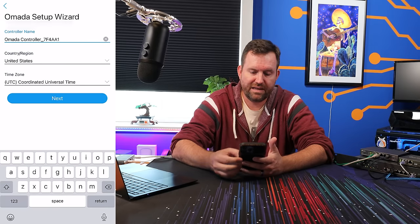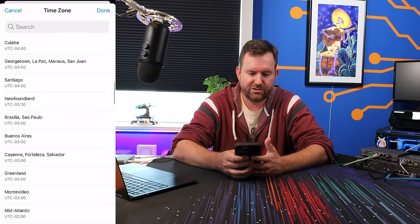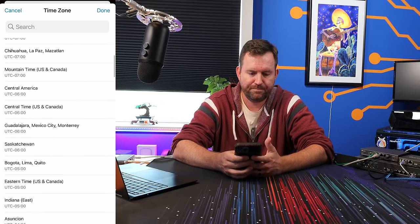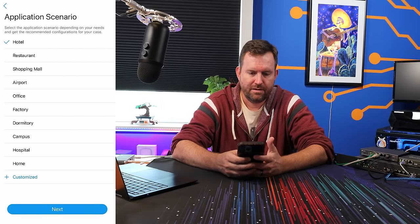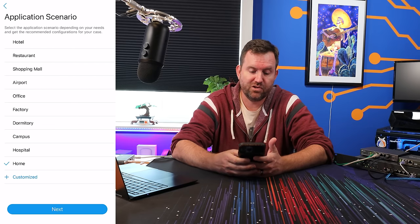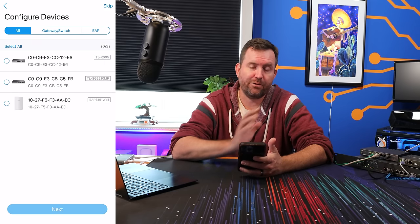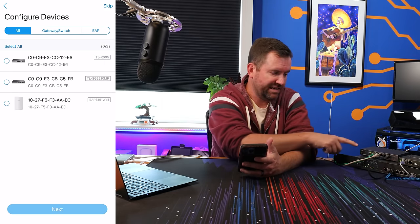We click on the controller, say let's get started, give it a name, and select our time zone — in my case US-specific time. For the application scenario, we're going to say home. It has already detected the three devices that I have plugged in — the switch, the firewall, as well as the access point — so we're going to select all of those devices and say next.